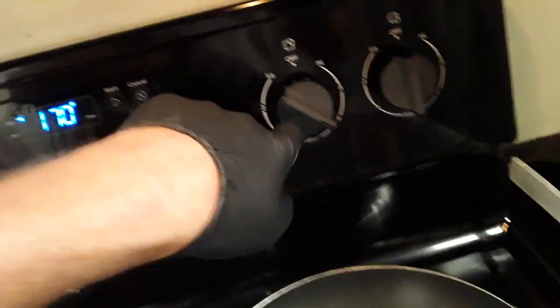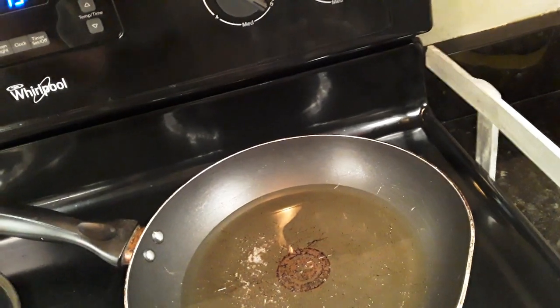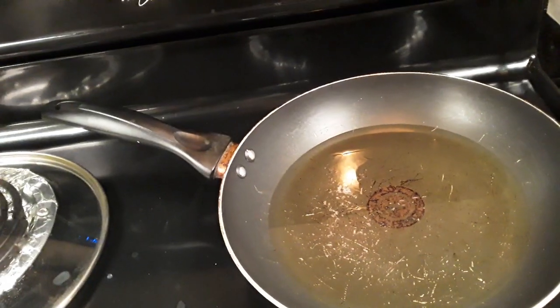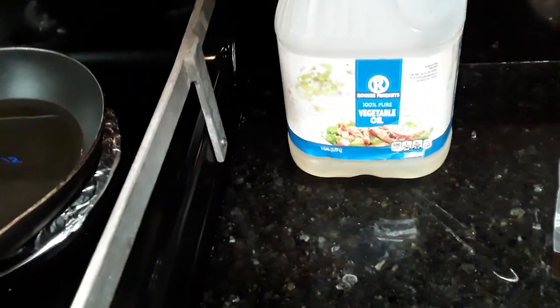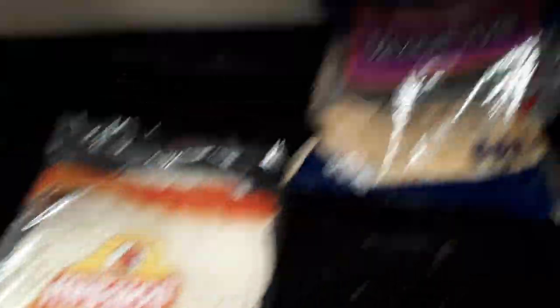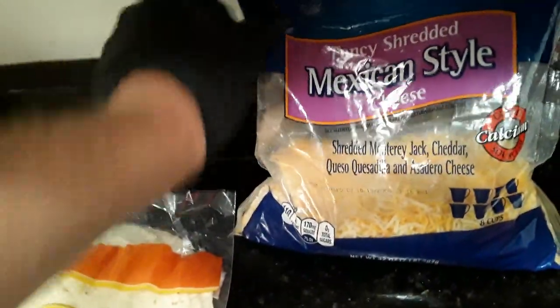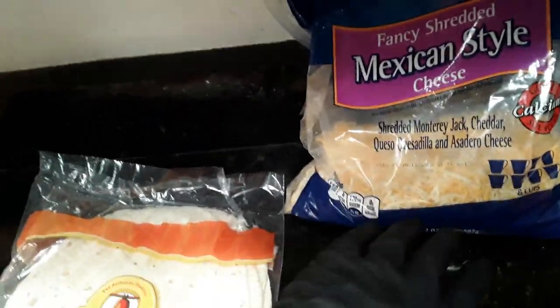You want to go ahead and heat your skillet on about three-quarters of the way heat with about an eighth of a cup of vegetable oil in the bottom. I like to use Rouse's Market — shout out to Rouse's, they're bringing our groceries tomorrow. You're going to need some tortilla wraps, some Mexican style cheese, shredded Monterey Jack, and cheddar.